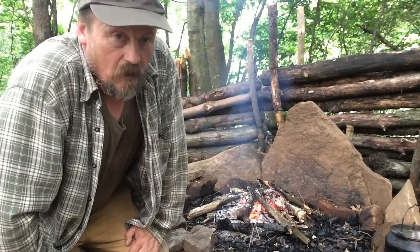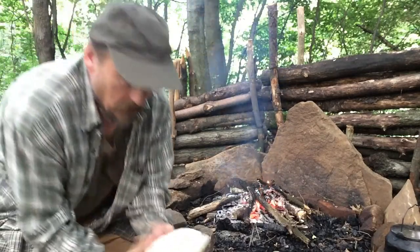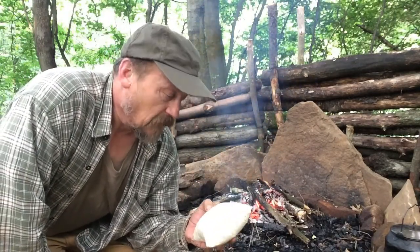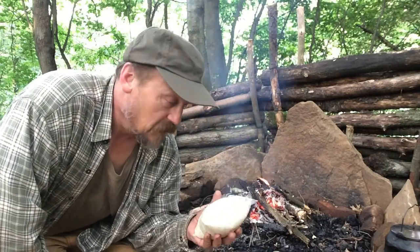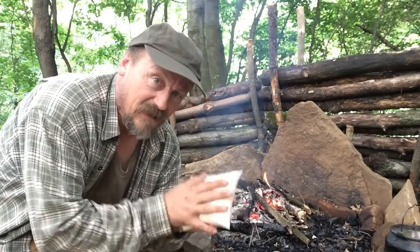What we did is I put some Bisquick with a little water and then some sweet peppers and some grated cheese in a Ziploc bag, mashed it all together. As you can see, it's starting to rise.